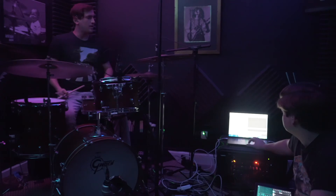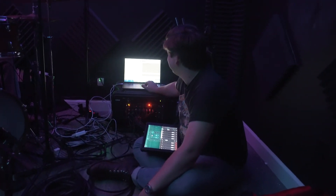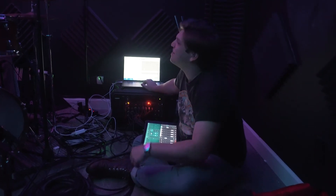Did I fuck anything up? You didn't. But the program did. We got the room sound on that one.